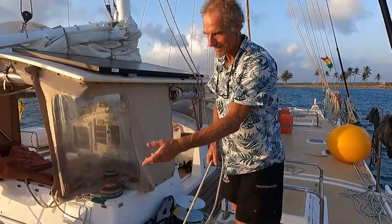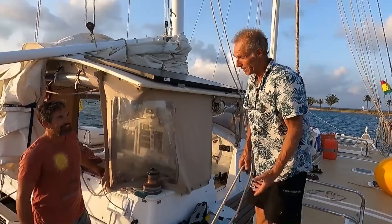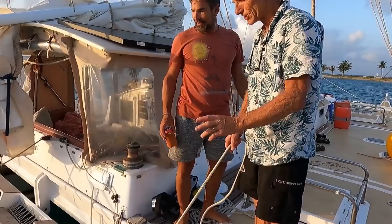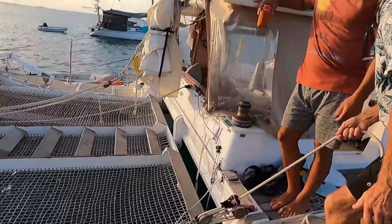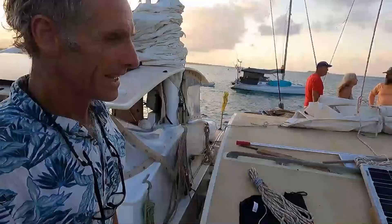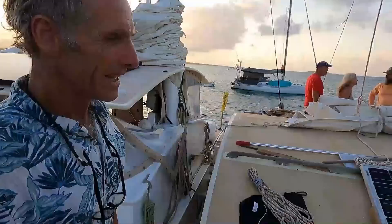This is another quite fun bit of classic Wharram design. Rather than having a dinghy taking up deck space, the whole deck goes down on a hinge with a block and tackle — super simple. When the deck's up it's perfectly safe to walk on, and it's an amazing swim platform. You just drop it in like that and the dinghy just disappears into the water.